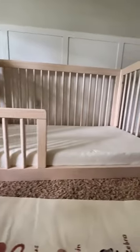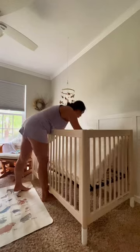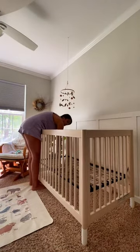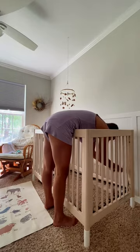This is how I set up my eight-month-old's Montessori floor bed. I did not buy something special for this — I actually just converted her crib over to a Montessori floor bed, and it's really simple to do.